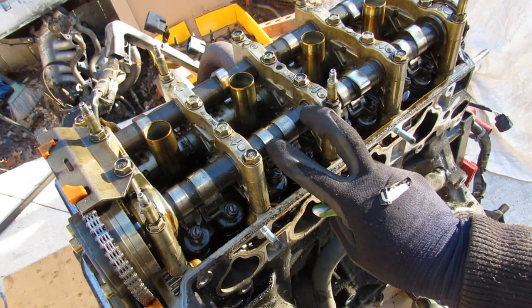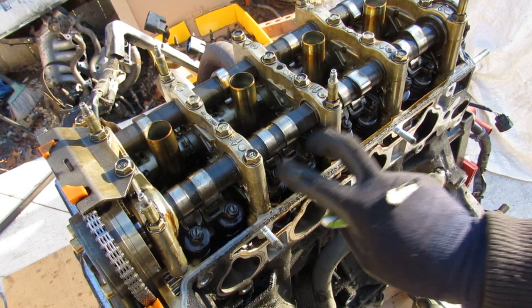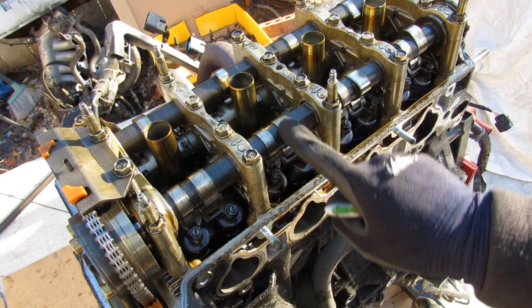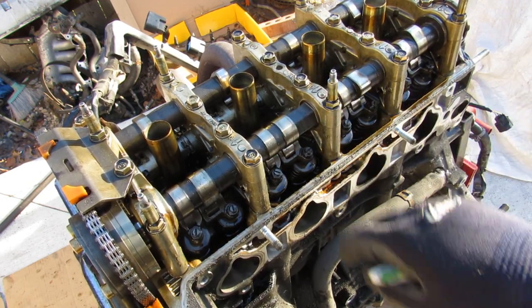That's opposed to the performance version of VTEC, where you've got three lobes. The two outer lobes feed the valves most of the time — they're always going — and then the third, larger lobe engages when VTEC engages, to give both of them even more push.